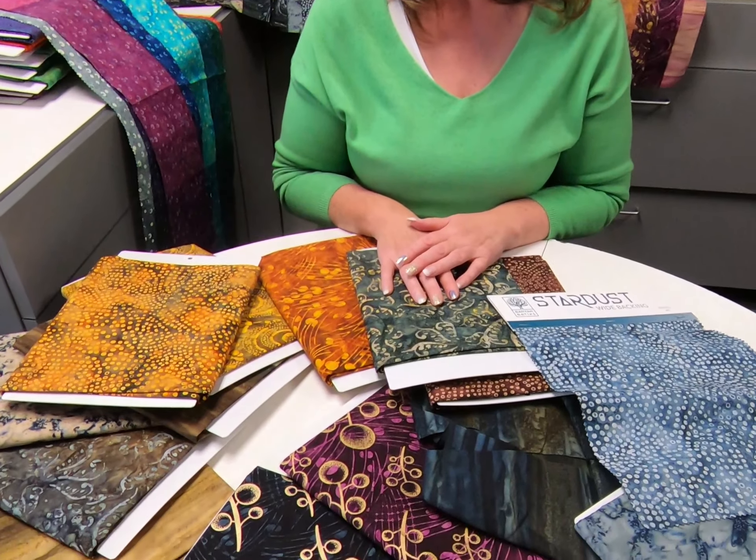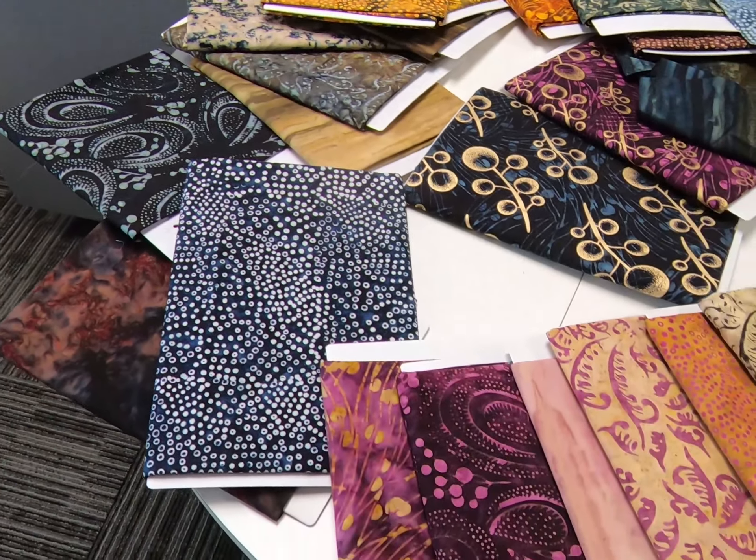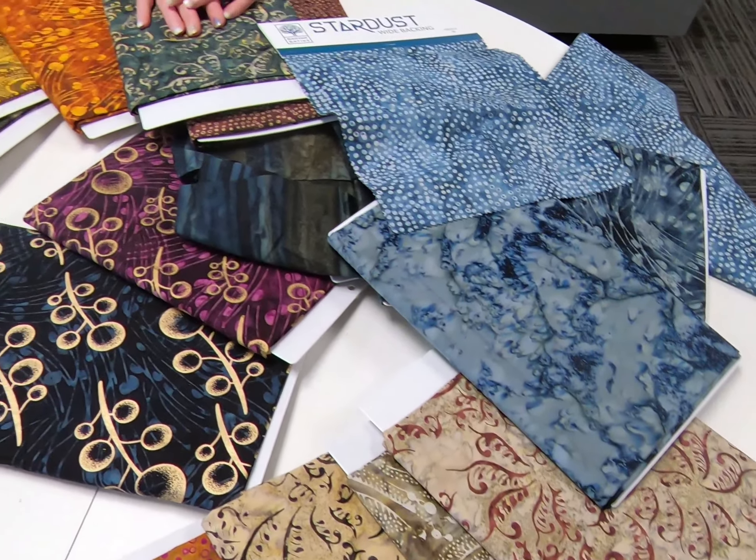Check this out - Stardust Collection. It delivers to stores in 2021, and they're seeing it right now, so make sure if you love this, you ask your store, your local quilt shop, if they've seen it.